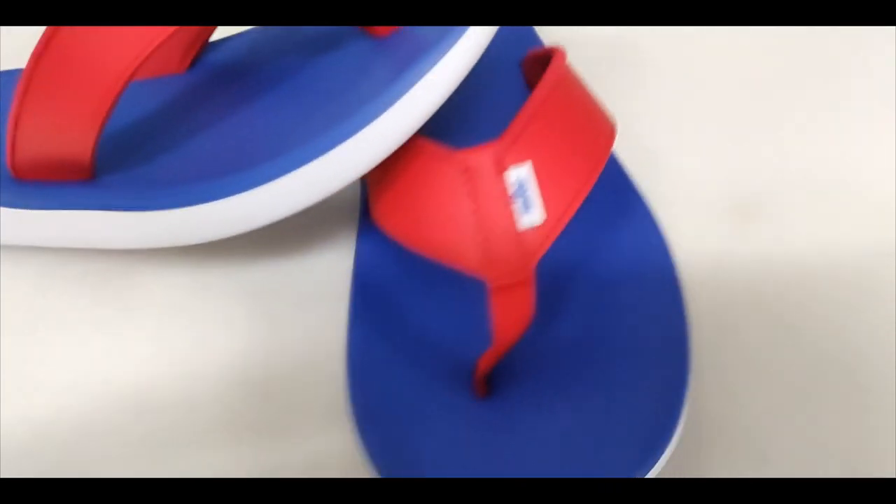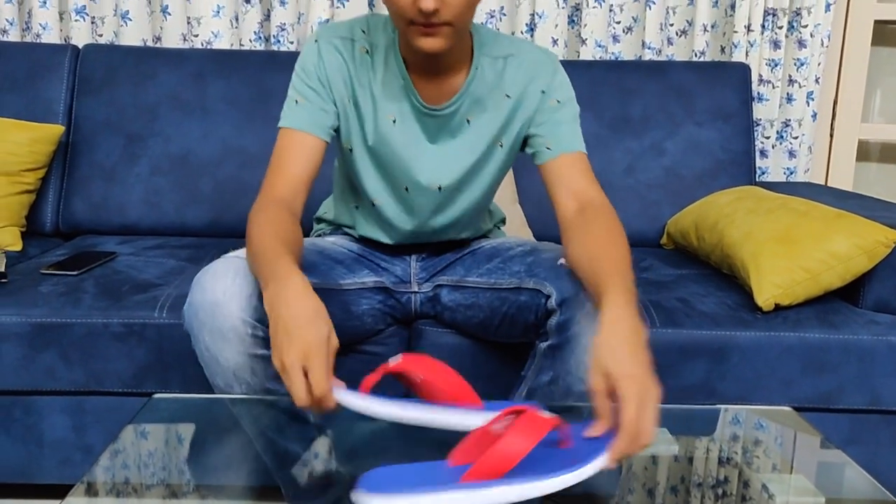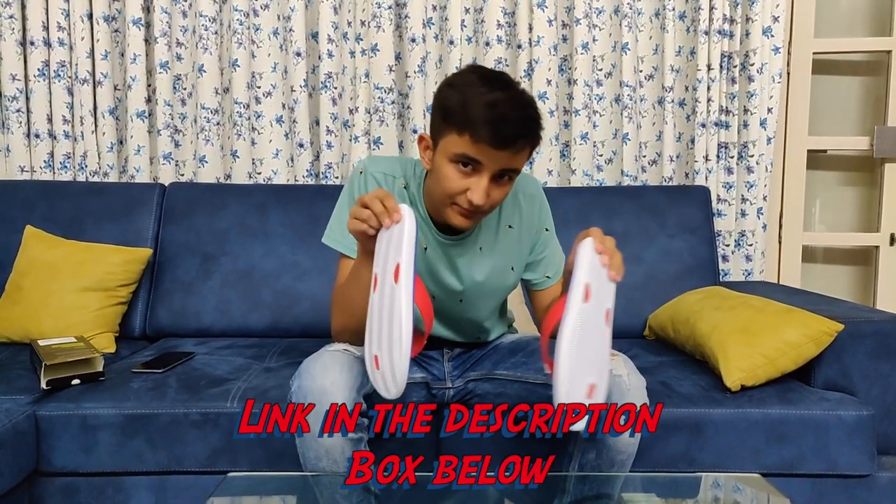On the other side of the slippers there's the same design, and if you see the back it has a Nike logo on it — same on the other side as well. These are really good comfortable slippers. If you want these, I'll keep the link in the description.